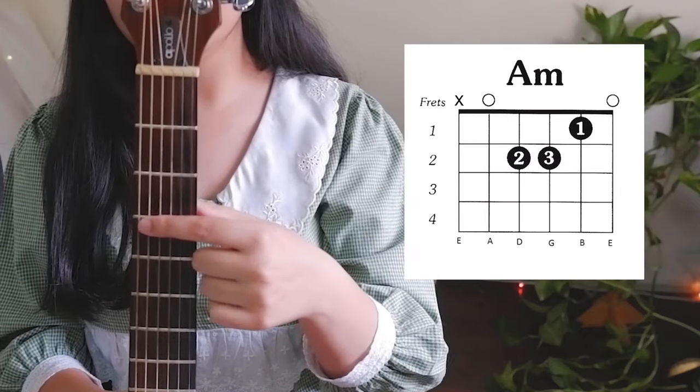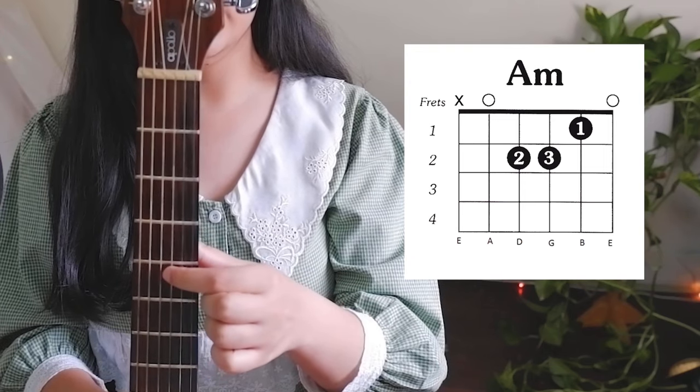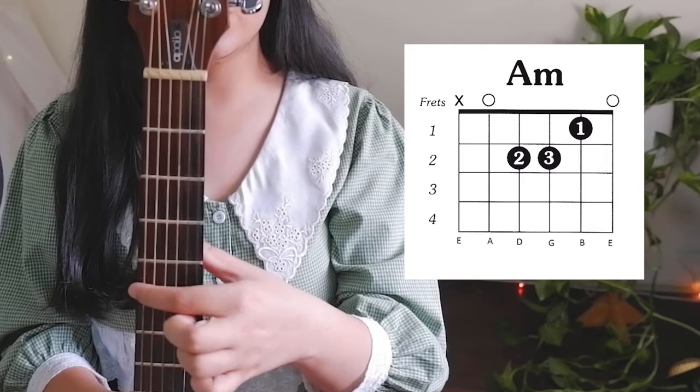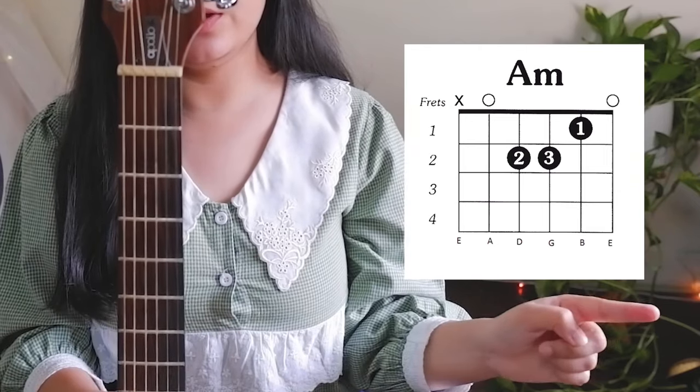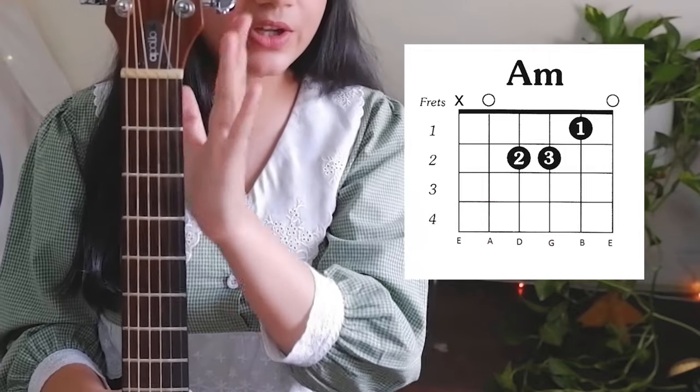So in the guitar we have strings E, A, D, G, B, E. The frets go in this direction — 1, 2, 3, 4 — and the chord diagram is written in this direction. You need to know why it is written this way, because that is how it corresponds to the guitar.